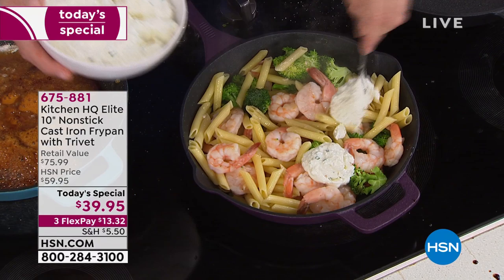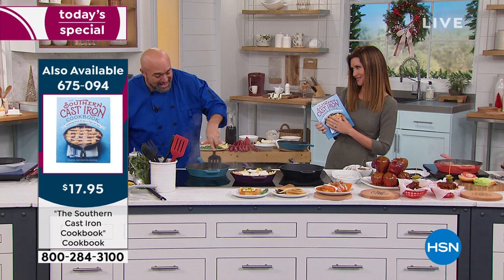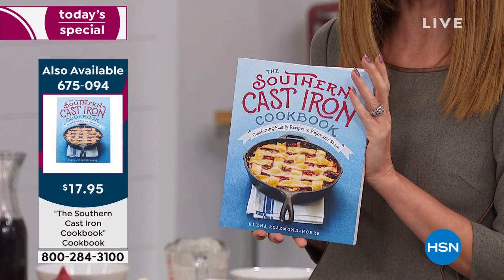We've got beautiful colors, and I'm loving this cookbook as well — the Southern Cast Iron Cookbook. You can make a pie in there. Baking is beautiful in cast iron. Please tell me there's a good fried chicken recipe in here — it's my favorite food. There sure is. This is a great must-get — it's only $17.95, and it will really take your cooking to the next level.